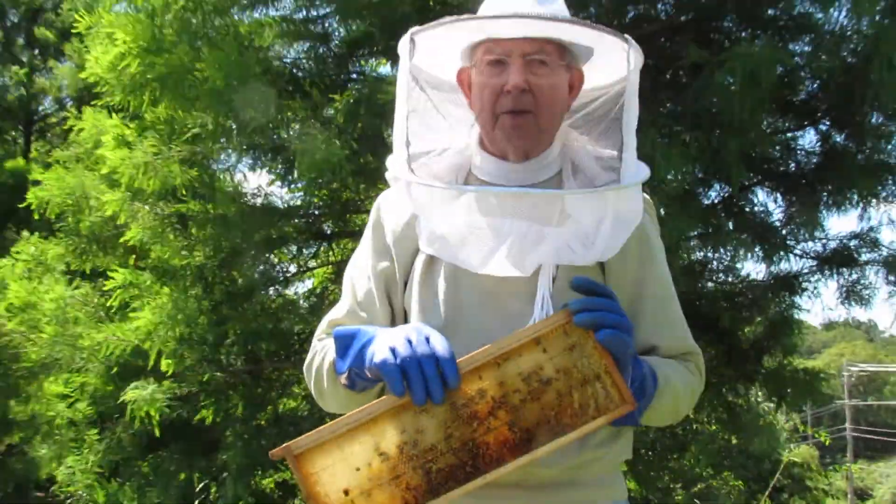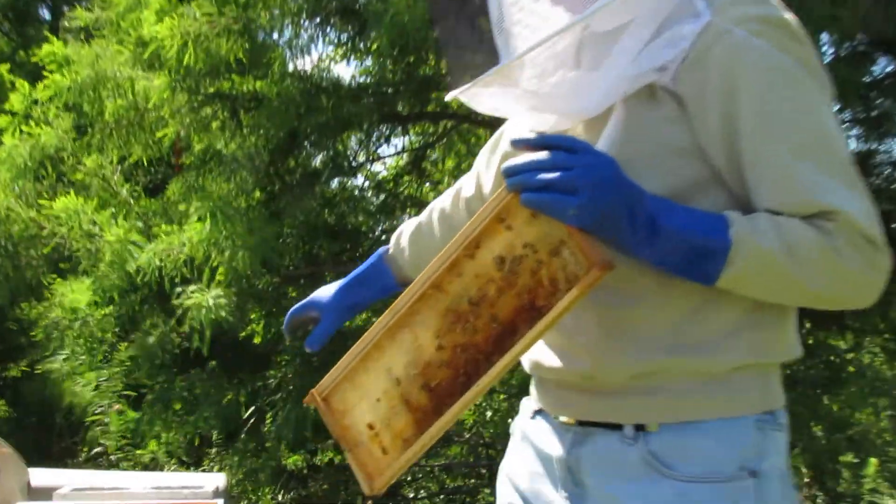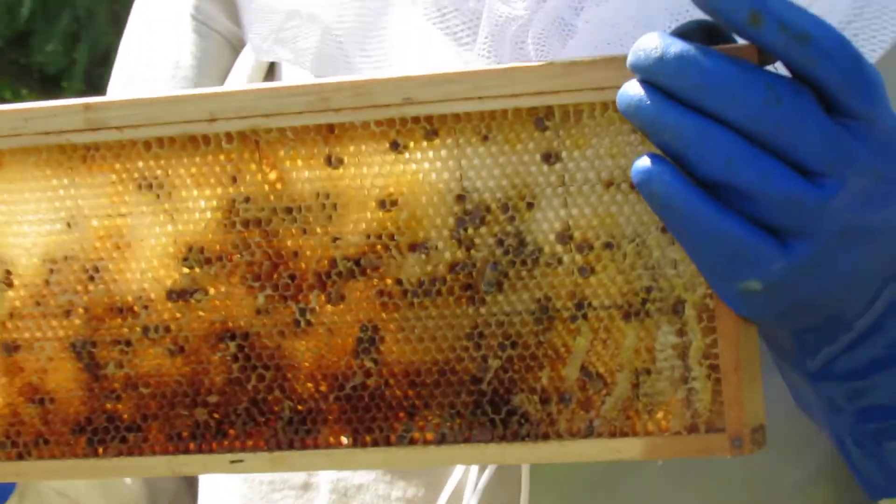We're just having about 5 pounds of honey per frame, so if we have 10 frames and 5 pounds per frame, that means we have about 50 pounds of honey.